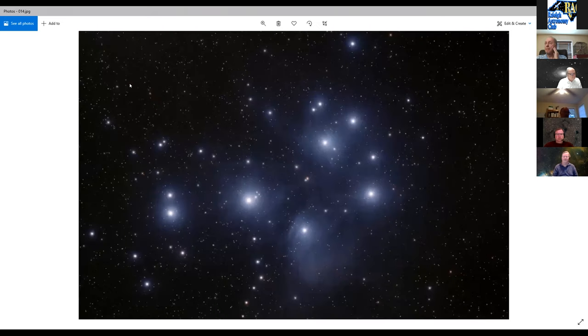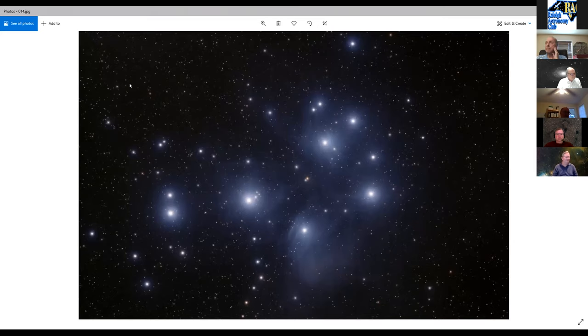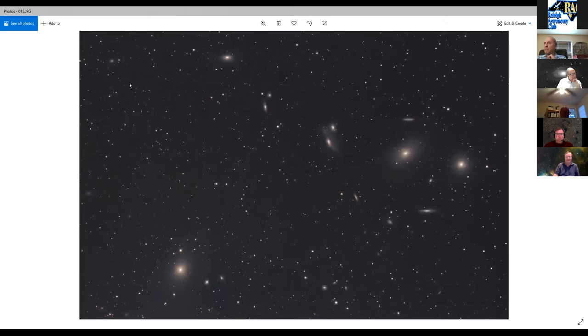He shows his first star cluster image, his first galaxy — M33, of course in Triangulum — taken back in 2012 with the Canon T3i. That night was at the Mark Perry and Shane site, where he went on a weekday and ended up there alone. He particularly likes seeing M87 in the Virgo cluster field and dreams of one day imaging the jet coming out of M87.